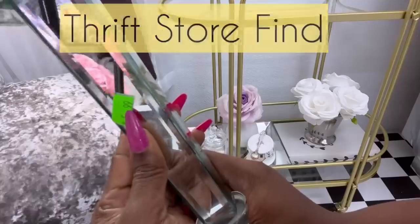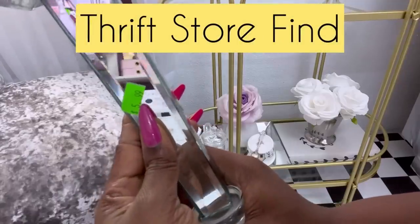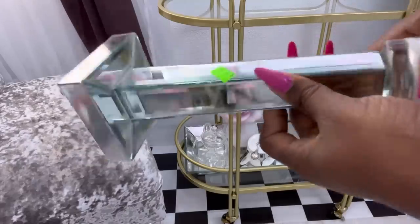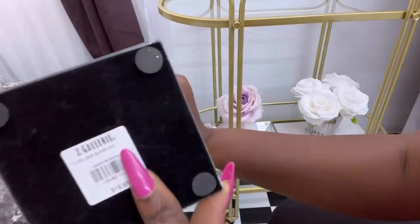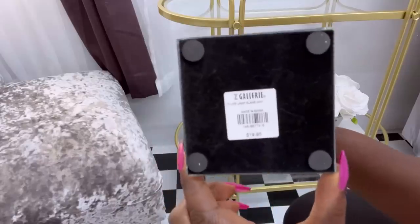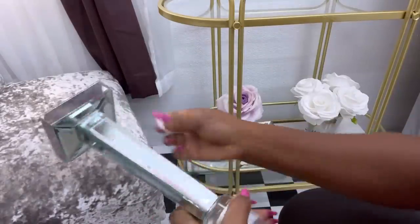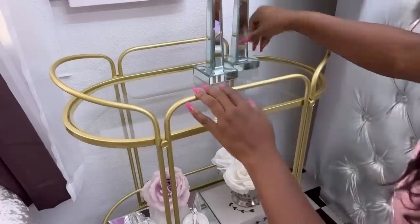I got a huge score — I found this in the thrift store. Can you guess where this originally came from? Z Gallery — and it was going for about $20 there, but I got it from the thrift store for about $6. I got two of them and these will be in the bar cart.